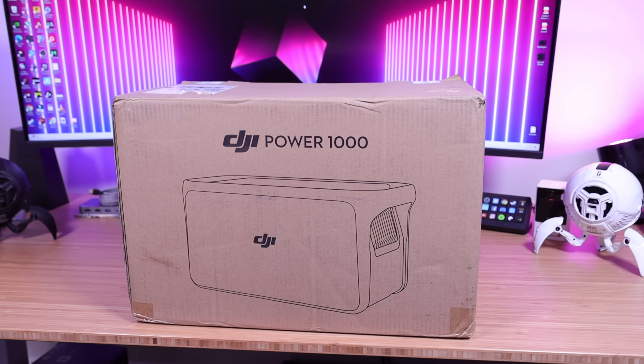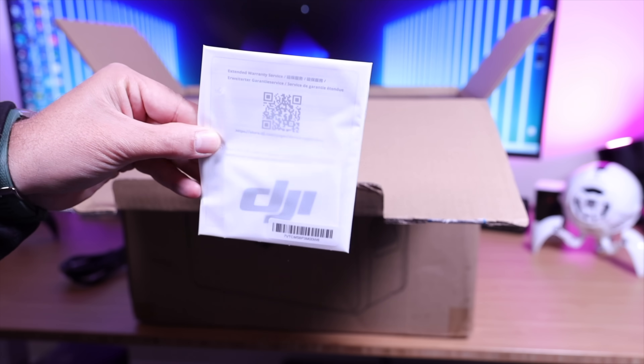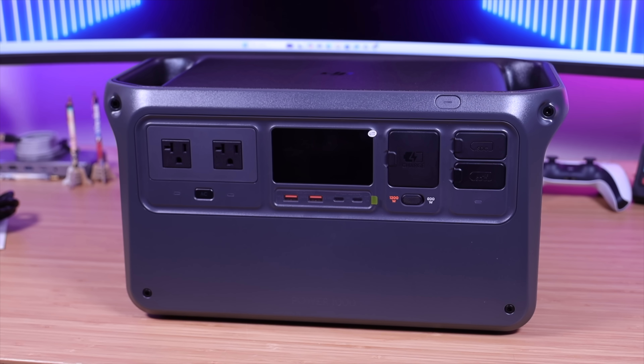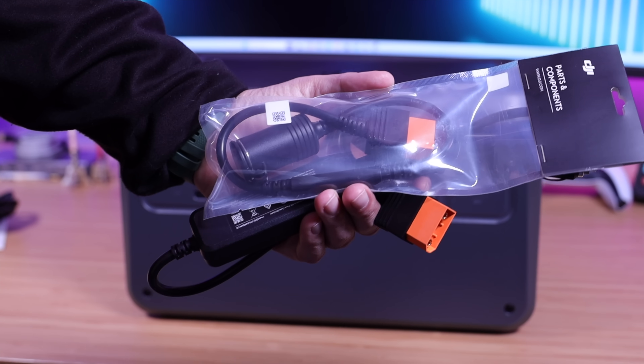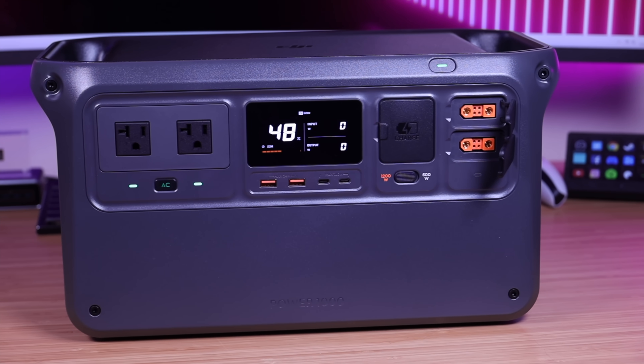Let's go ahead and get started. First up, let's get this out of the box and see what we're working with. Right up top we've got our AC power cord, our user manual, and it looks like it came with a DJI sticker as well. And lastly, we have the DJI Power 1000. DJI also sent out a car outlet to DC converter and a DC to car outlet converter.